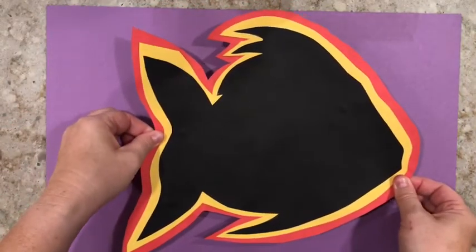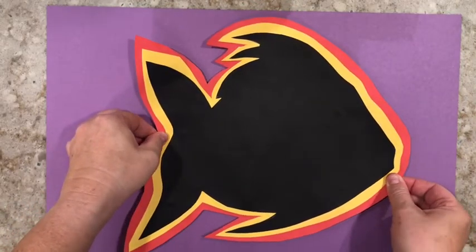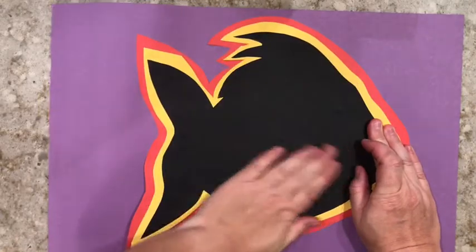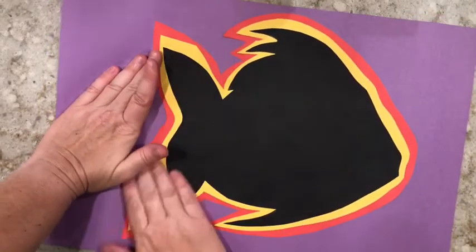Flip it all over again and put glue on the back side. Once the glue's on there, you're going to take your last piece of construction paper. Instead of sticking it to one side, you're going to stick them right in the middle. Push them down and make sure it's stuck really well to your background color.